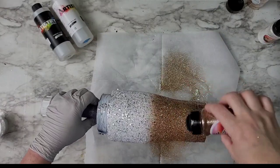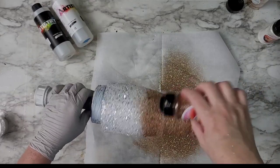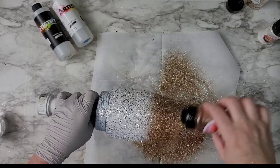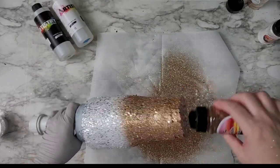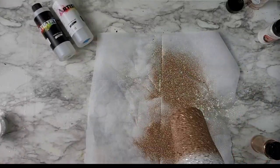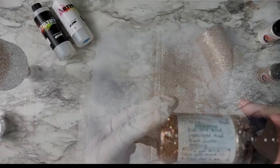Then I'm going in with Vacay, which is a fine, champagne gold color, which I knew would be perfect to mix with that custom mix I had made. I was just filling in, making sure that it really had that kind of batty brown look to it but not too brown — more feminine.